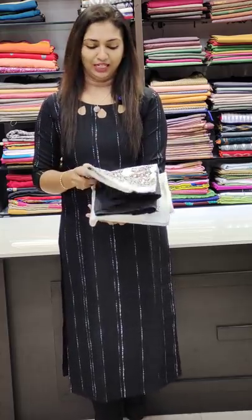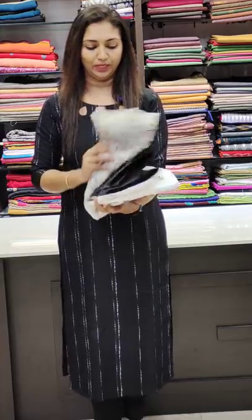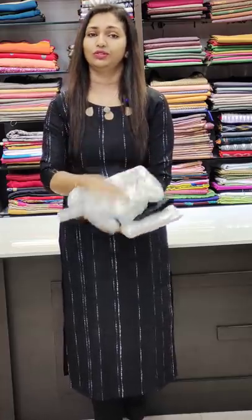I have made a collection of Pallavi Cotton. I have made a print and double shaded set, and a small print.